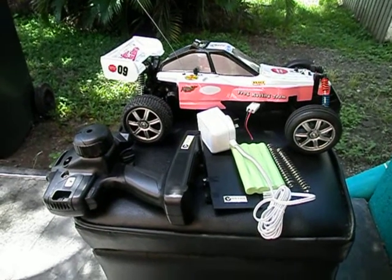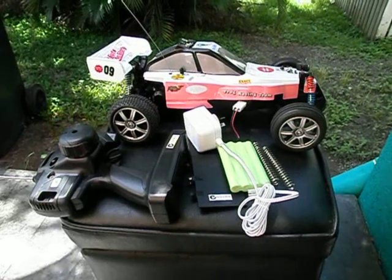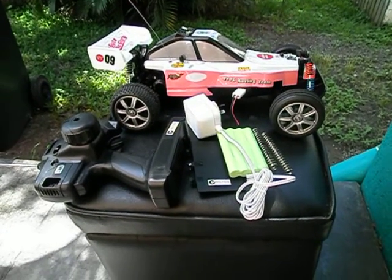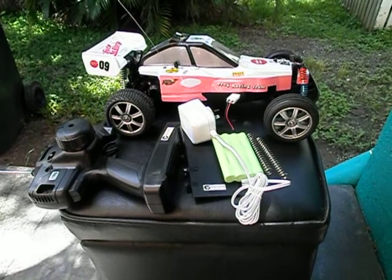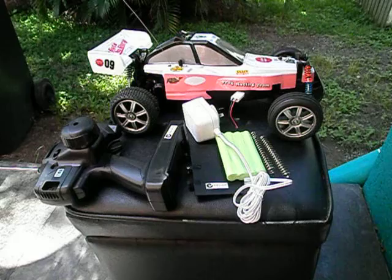Hey guys, Stinger30 here again with another review. This fella is a Firefox brand RC. You can pick these up from Dick Smith Electronics. This fella is actually in a Frog Racing Team color. This is a 1/10 scale buggy.